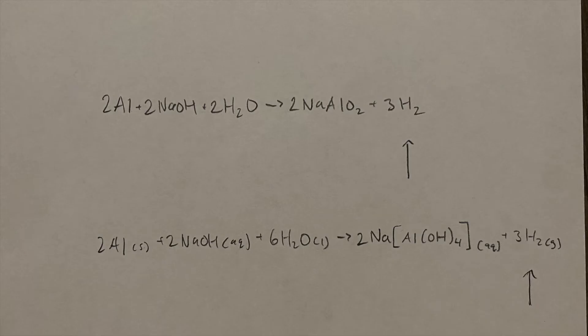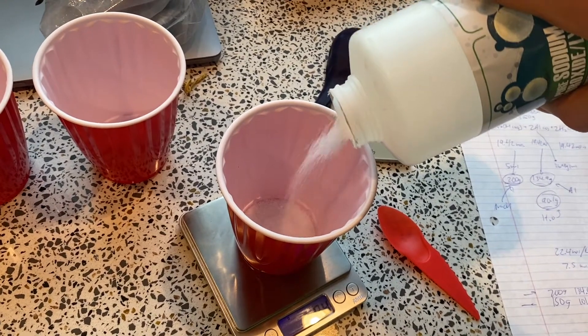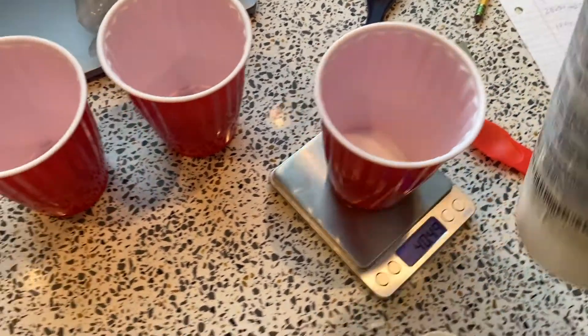The goal of this video is to collect hydrogen gas in a balloon by running the reaction of aluminum and sodium hydroxide with water. I recommend using safety glasses and gloves when doing this. I was not using gloves and definitely should have been, but it kind of did not go as I expected, as you'll see in a little bit.